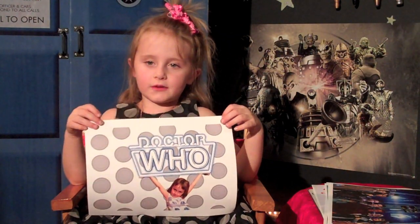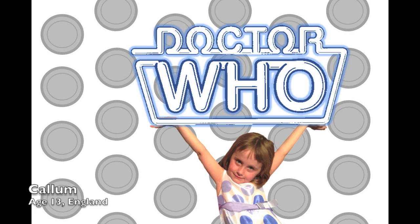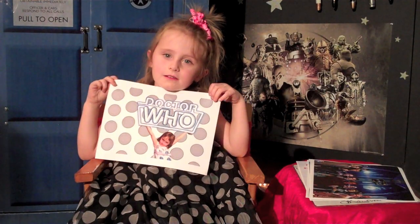So this first picture is from Caleb, and he's 13. It's a picture of me holding up the old Doctor Who sign. And look, the dots on the chart is like my dress. Thanks, Caleb.